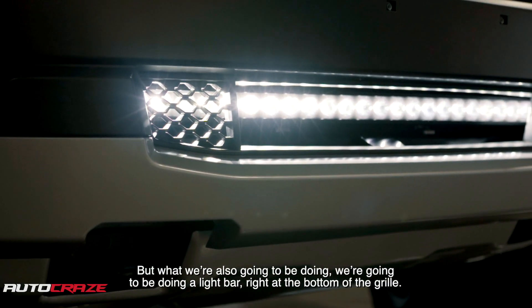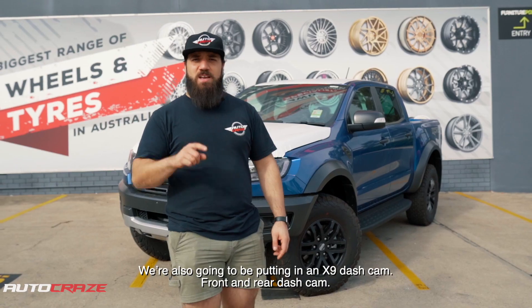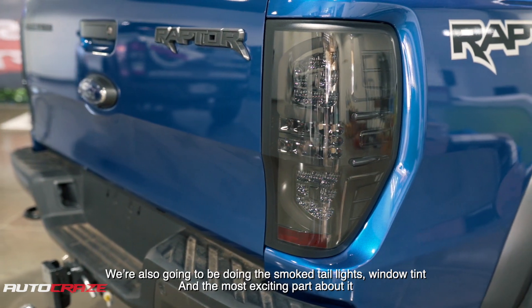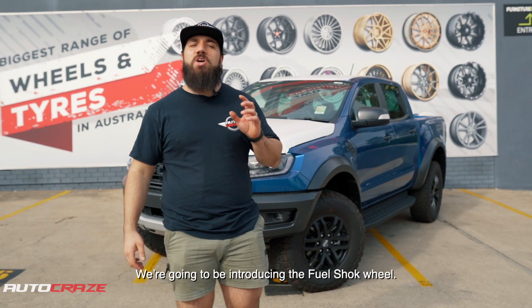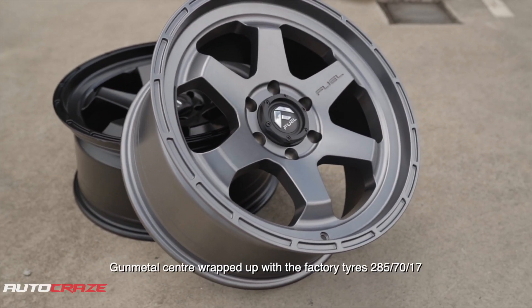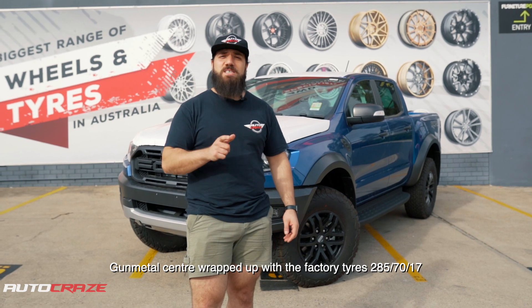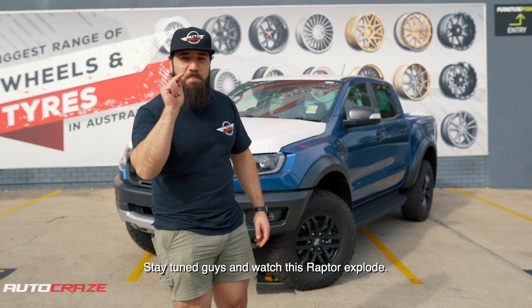We're also going to be doing a light bar right at the bottom of the grill, an excellent front and rear dash cam, smoke tail lights, and window tint. The most exciting part — we're going to be introducing the fuel shock wheel in gunmetal center, wrapped up with the factory tires 285/70/17. Stay tuned guys and watch this Raptor explode.